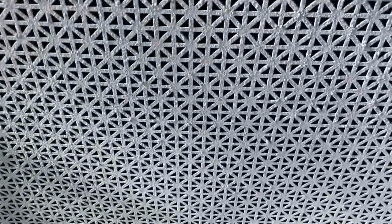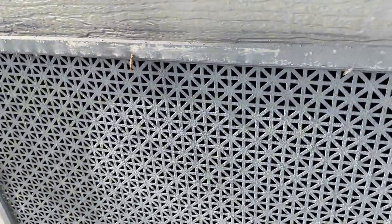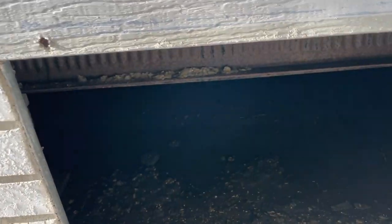There's an access panel — there are a few of them around the house. We're just going to get this open so we can get our bearings about where this leak might be happening. Wow, it looks pretty muddy down there. There's at least an inch or two of standing water up underneath here.